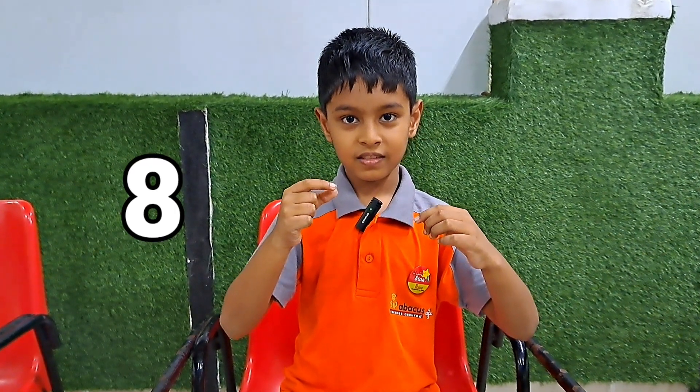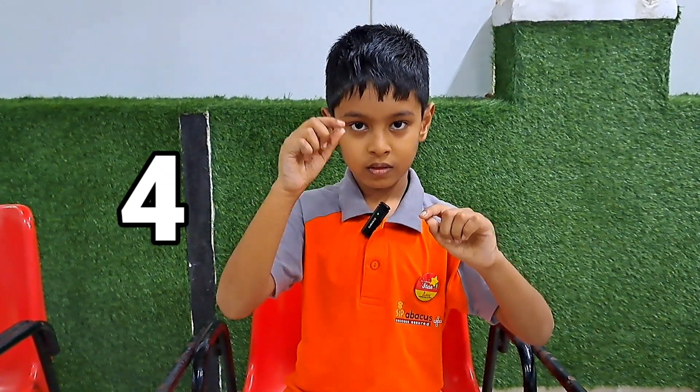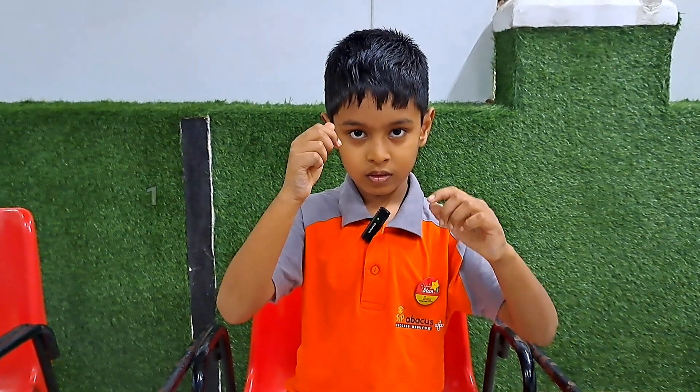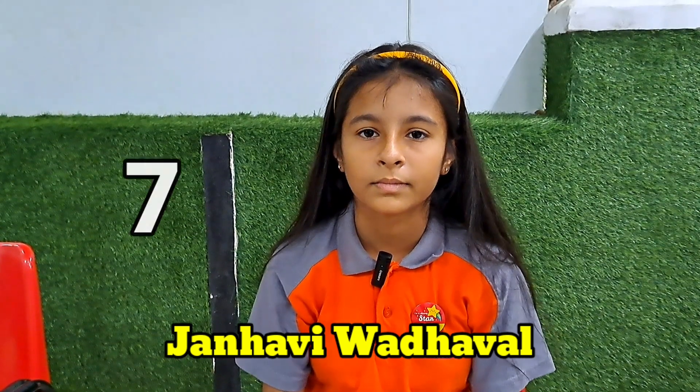Next sum. 8, 2, 9, 3, 5, 6, 4, 5, 7, 1 — that is 50. Very good.